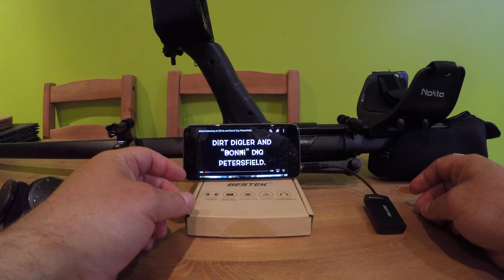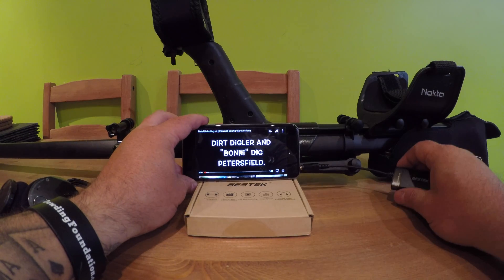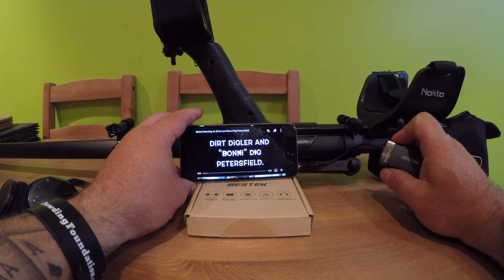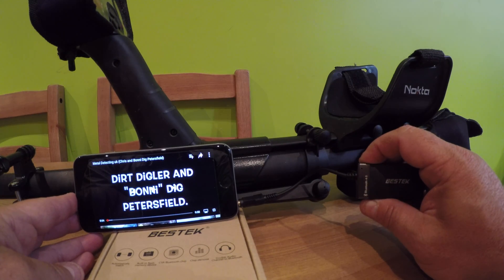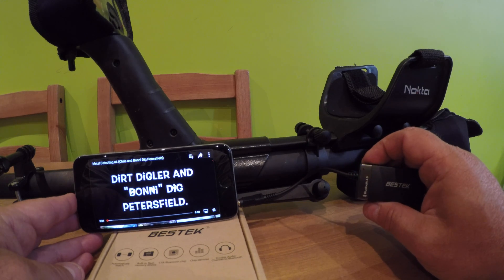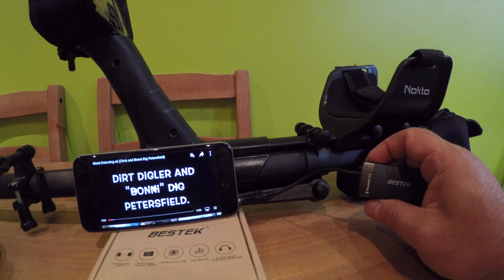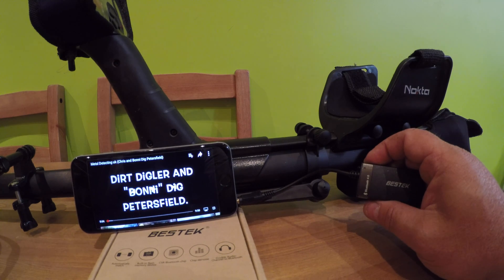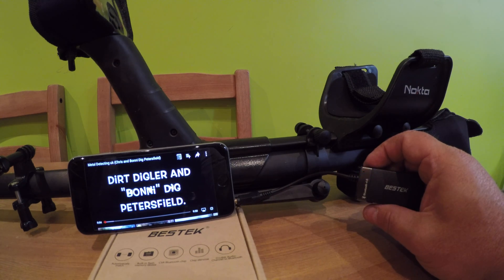I've attached the Bluetooth transmitter to my iPhone, so I'm just going to turn it on. You'll see an intermittent light come on after three seconds — that means it's searching. So I'll turn my Bluetooth headphones on. Once it goes solid blue, it means it has paired.